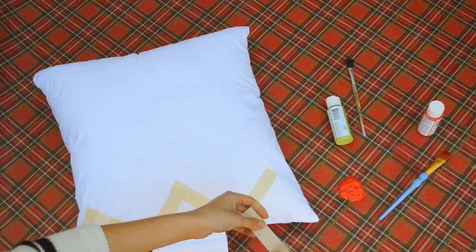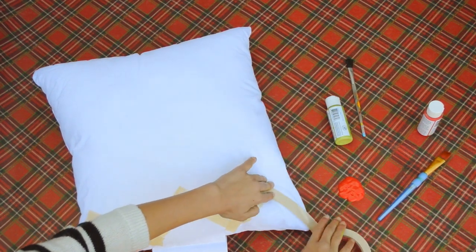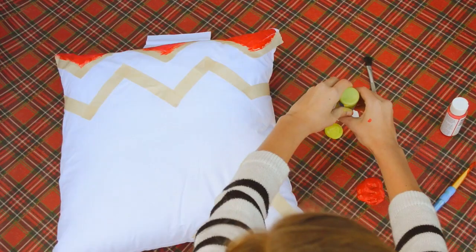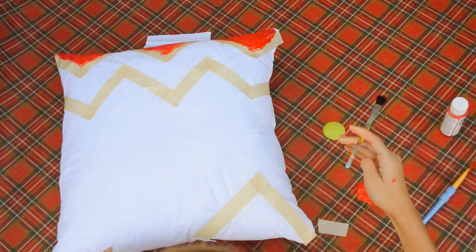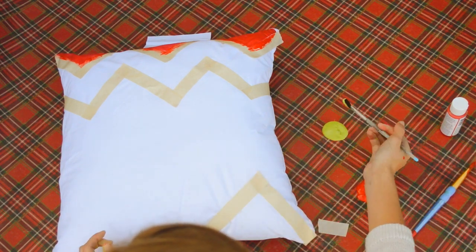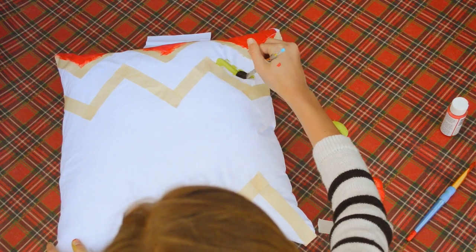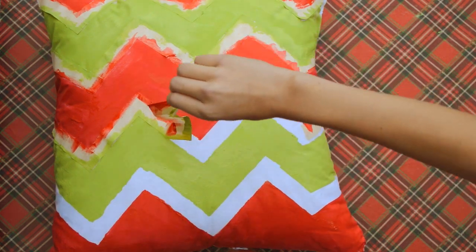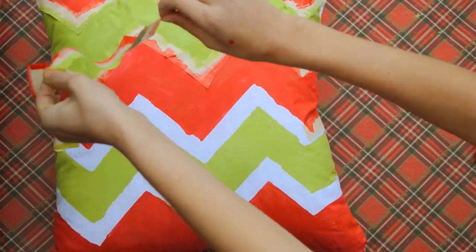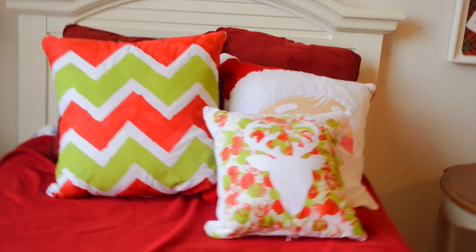Now on to the next DIY pillow. I started painting before I put the tape, but I would recommend you put the tape in a chevron design and then start painting. I'm just doing a pattern — red, then green, then red, then green. I actually lost all of my footage from this, so I hope you guys can follow along and understand. But when it's done, you're just going to want to peel the tape off. And boom — when you pull the tape off, you have a super cute Christmas DIY pillow.